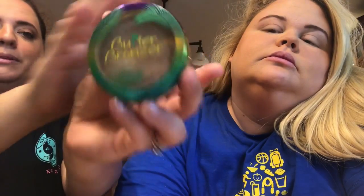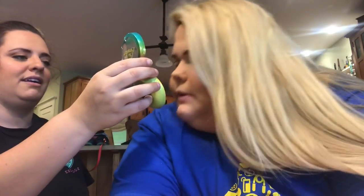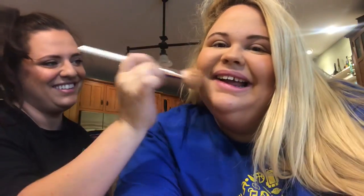This is the Butter Bronzer from Physicians Formula — my friend Cory told me about this. It does smell good, it smells like coconut, although I hate coconut. I'm just gonna put a little bit of this on.